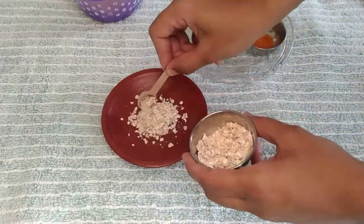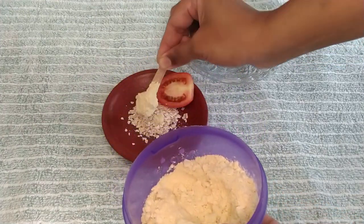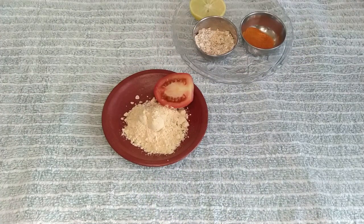Then add half a tomato. Then add 1-2 teaspoons of the face pack base. Then add half a teaspoon of turmeric.